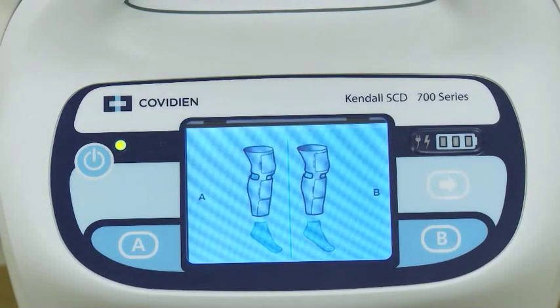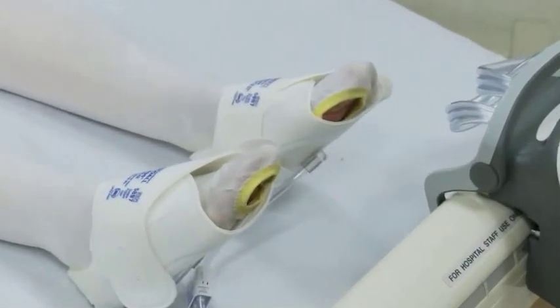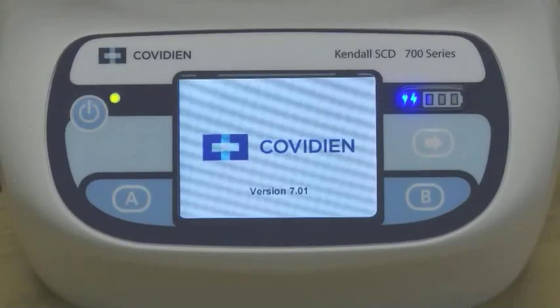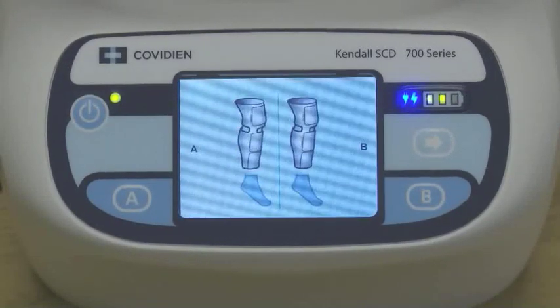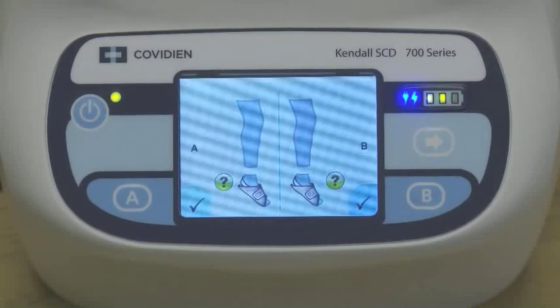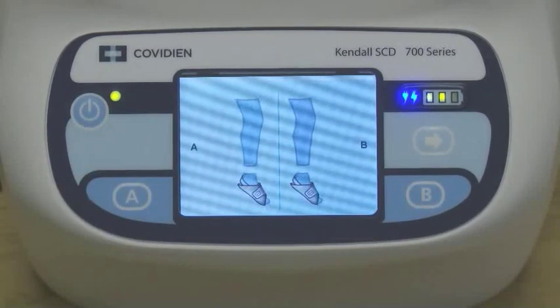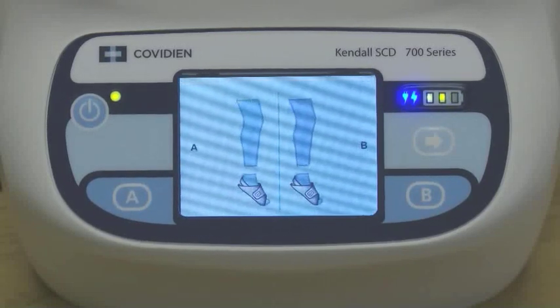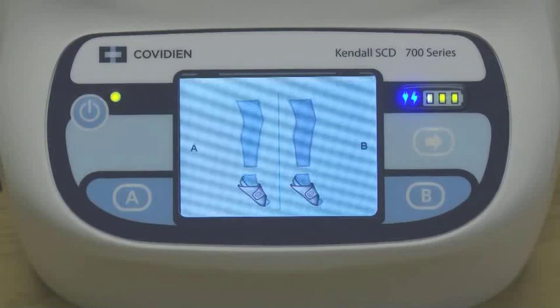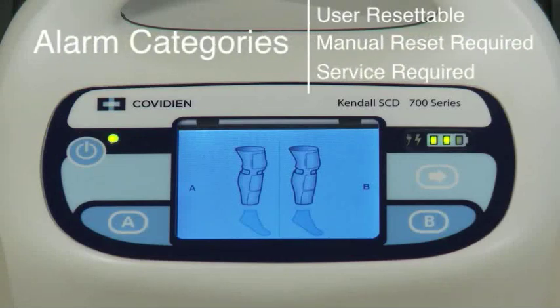For leg or foot garment detection, the 700 series will detect garments on the patient's limb and will show this on the LCD screen. If the foot cuff option is being used, simply follow the same steps as the leg sleeves. Once applied, one-touch operation will start the pump. Foot cuffs will be detected and shown on the LCD screen. Confirm the foot cuff option by pressing the A and B buttons that coincide with the displayed check marks. The 700 series 3.2-inch color LCD screen helps end users easily recognize and resolve alarms through animated alarm resolution. The 700 series has three alarm categories: user resettable, manual reset required, and service required.